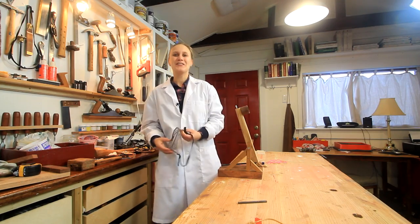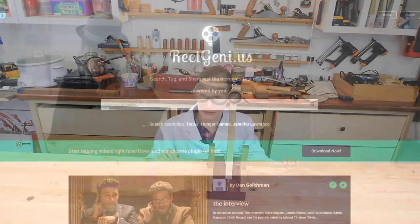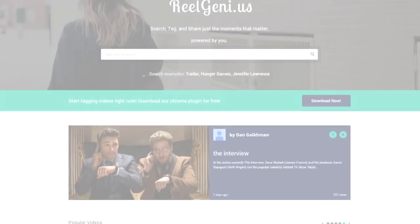This is Lynn from the Darwin Orver channel. Today we're gonna build a catapult. This video is sponsored by Real Genius, or realgenie.us.